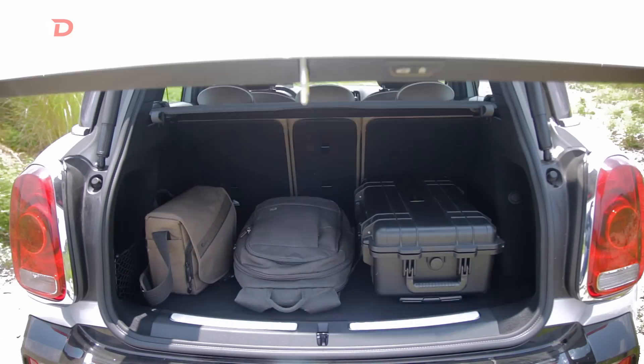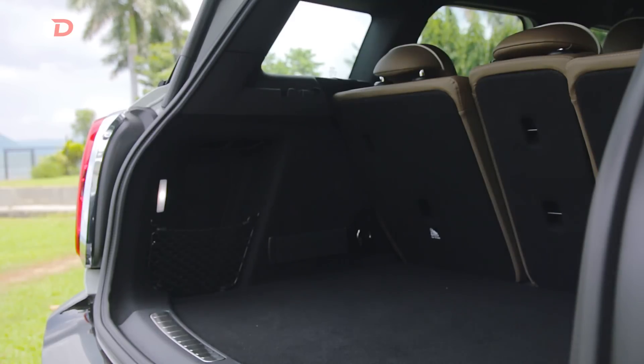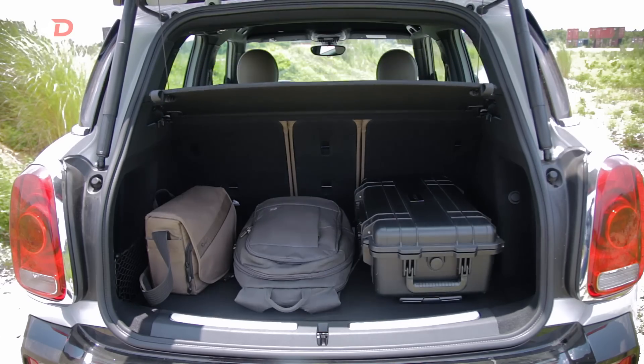The trunk is also pretty deep, which can fit a child stroller with room for more. With its power lift tailgate and flat, no-lip rear bed, loading cargo is easy as pie.